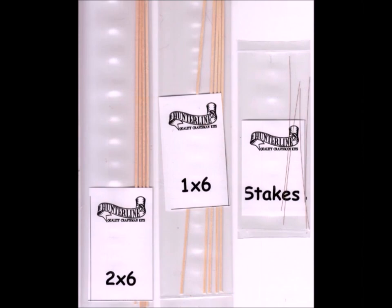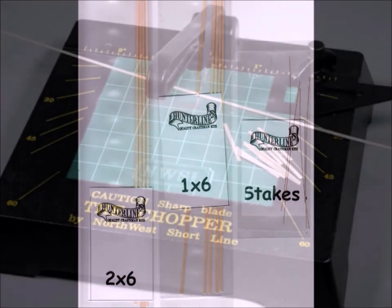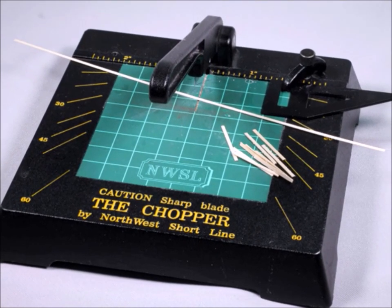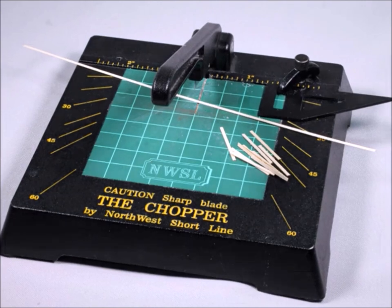Hunter Line is well known for giving you lots of tips, hints, and extras. When the kit comes, it looks like just a bunch of sticks — that's all it looks like. When you're going to be doing repetitive, consistent, accurate cuts, there is nothing better than the Chopper tool.